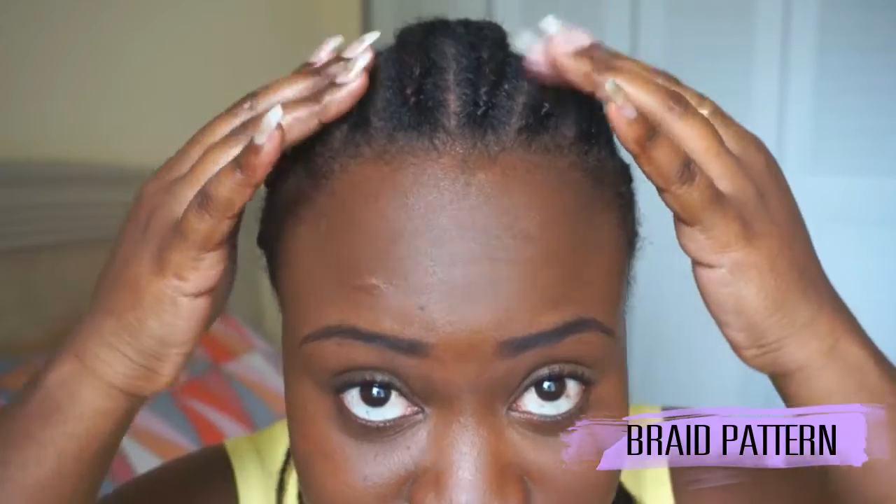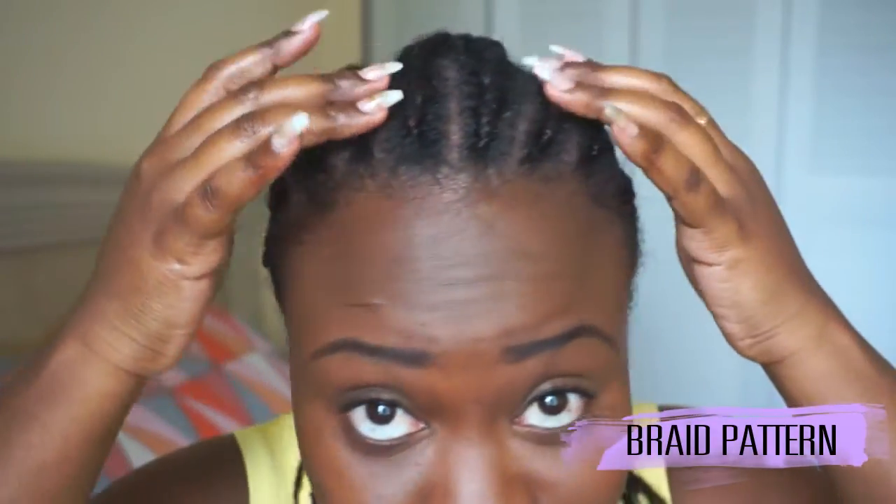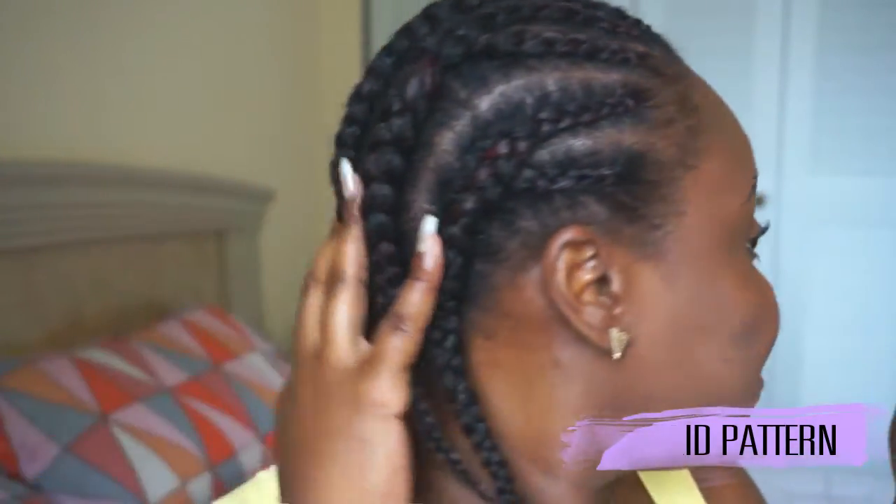Alright you guys, so I'm finished braiding my hair. I braided it in 10 at the front and then 5 at the back because I joined them. I have a middle part and two side parts if I want. This is what I have done so far.